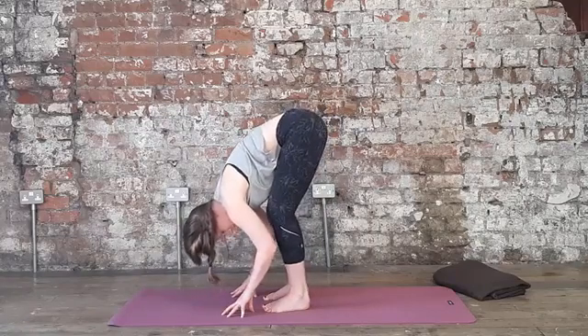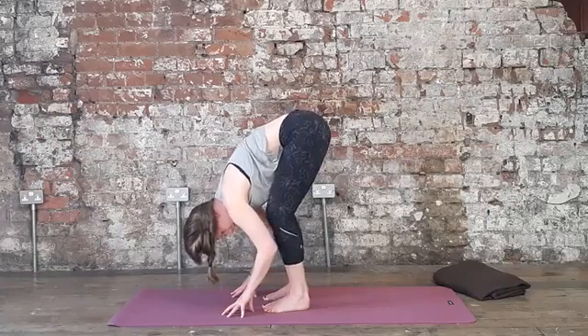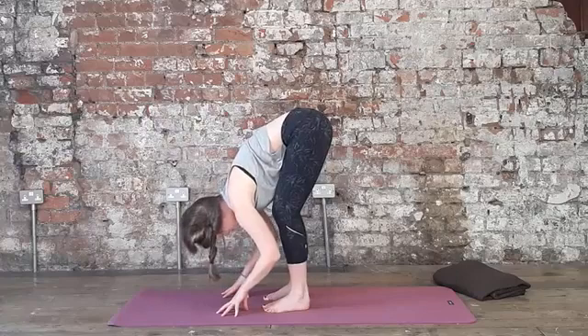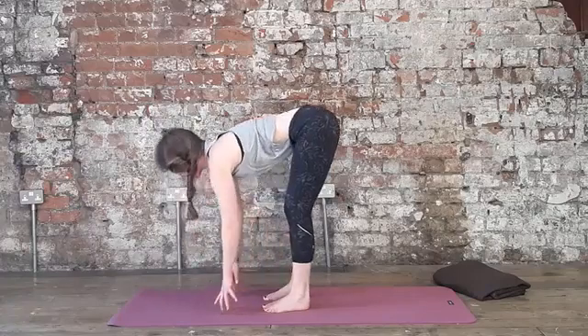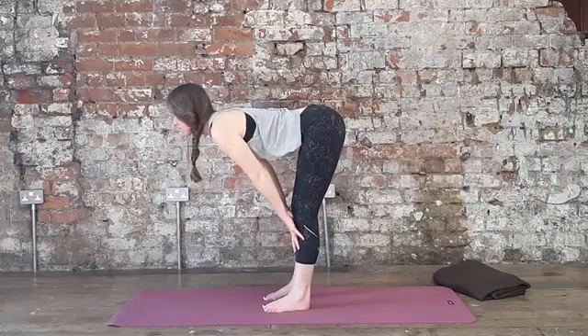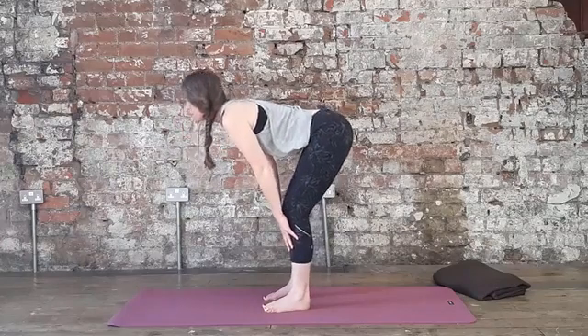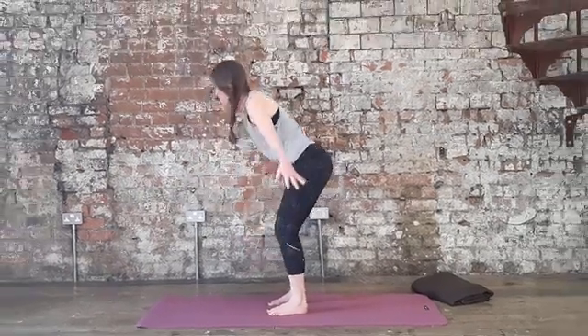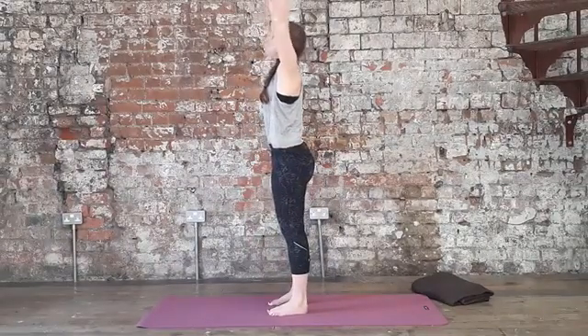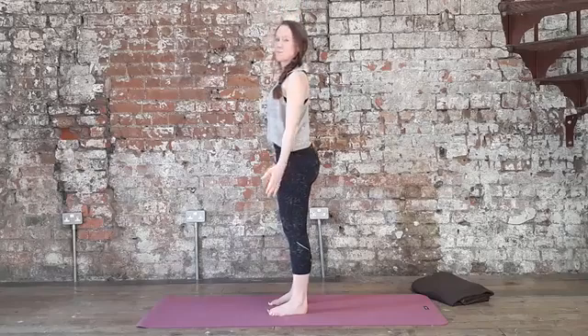Root down, maybe bending the knees a little bit more, maybe bouncing a little bit here — really finding that grounding effect. As you inhale, come halfway up. Take your hands to the knees. Soften the knees a little bit more and then bring both arms nice and wide to come all the way up. Lifting up, palms touch, and then exhale — relax your arms by your side.